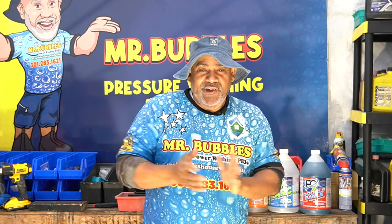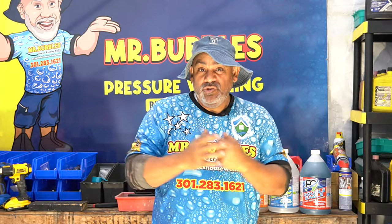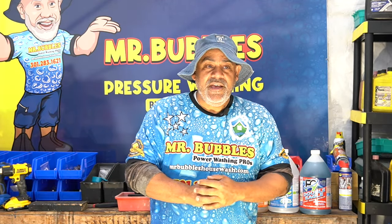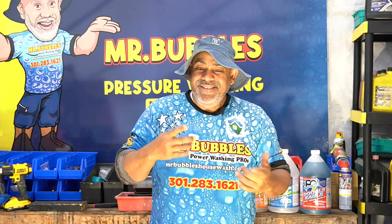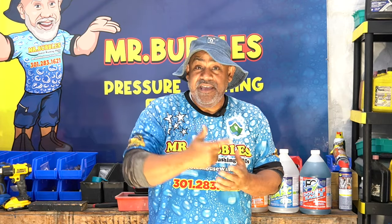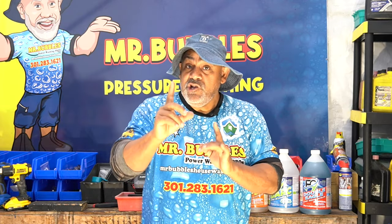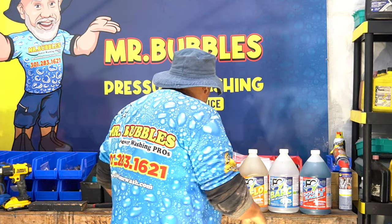There's a product I want to bring to your attention. The Mr. Bubbles channel is not a product review channel — we're a how-to channel. We teach things like how to wash a roof, clean a deck, wash a driveway, or downstream a house. But there's a product I actually want to bring to your attention, and I'm going to try to do these more often. I'm only going to bring you products that I think are game changers.